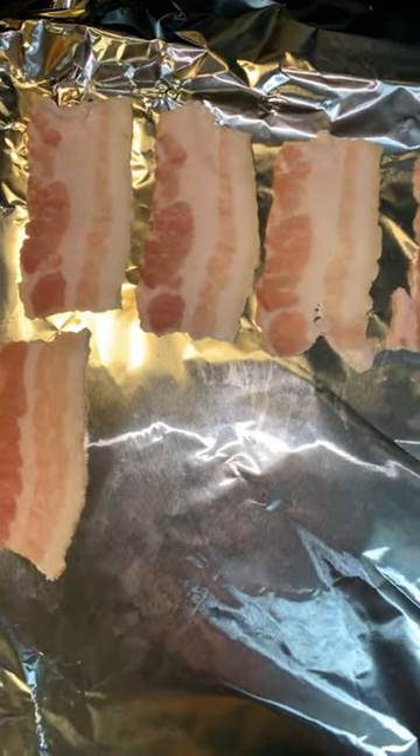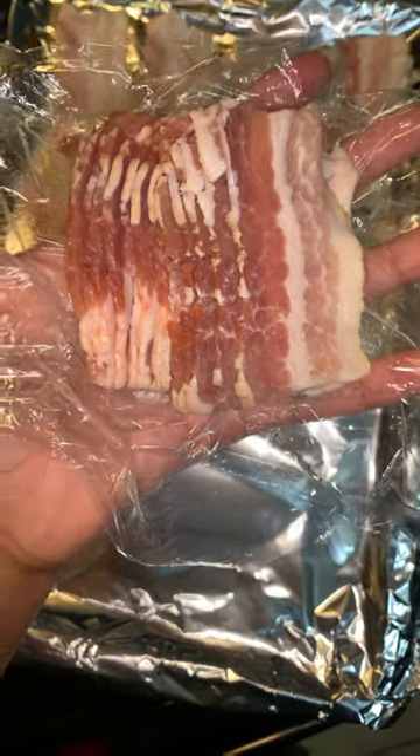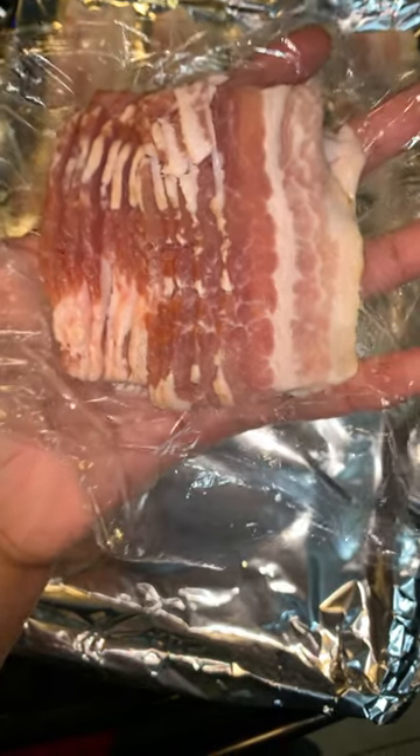One method I used to cook better bacon is cutting it in thirds. I cut the bacon into thirds, then place it in plastic wrap and store it in the refrigerator.